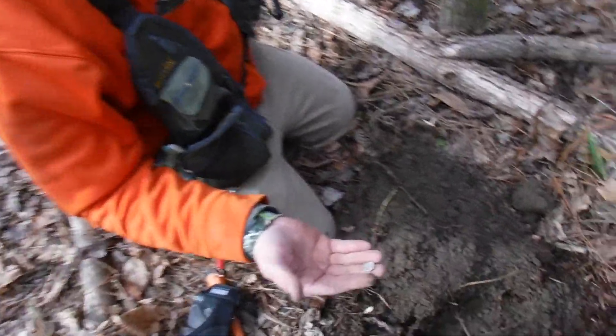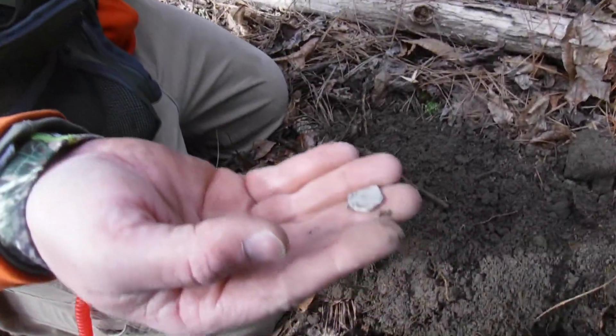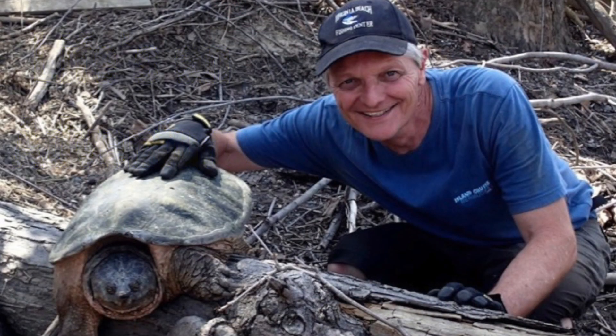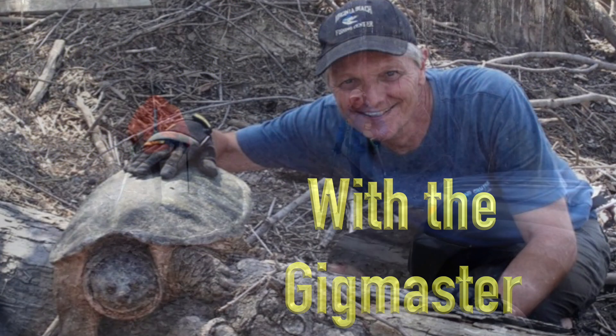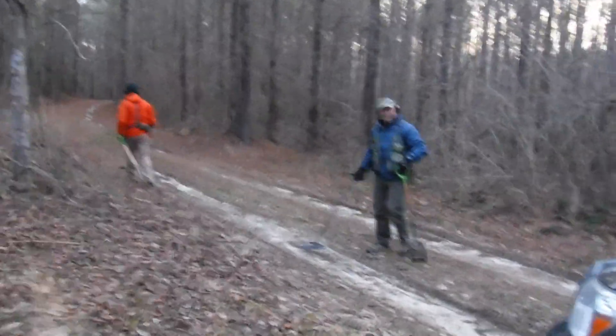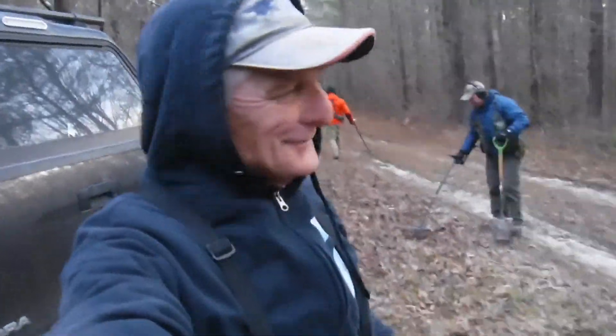Oh, look at that! Oh my goodness! Oh my god, I got a car! Hey Sean, can we find anything today? Alright, we're out here in the woods getting ready to hit them up right now. Stay tuned.